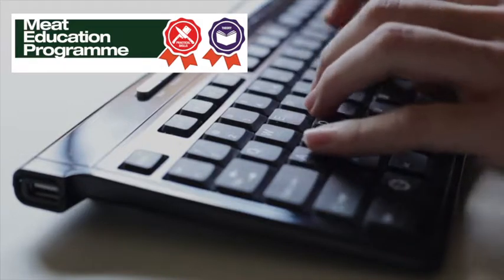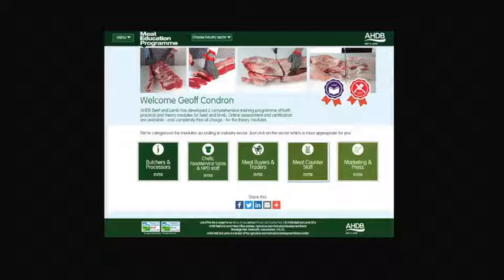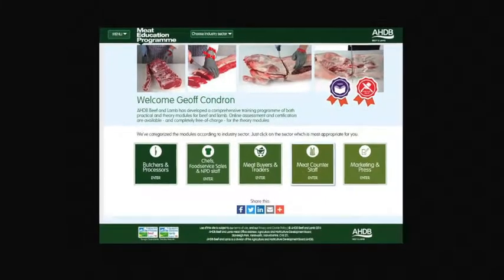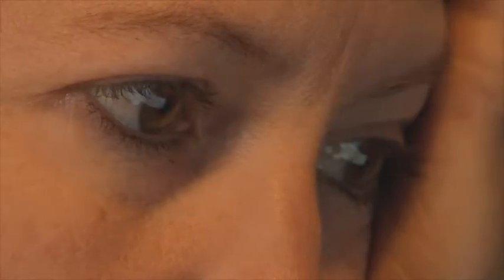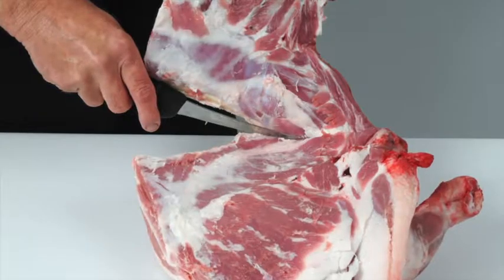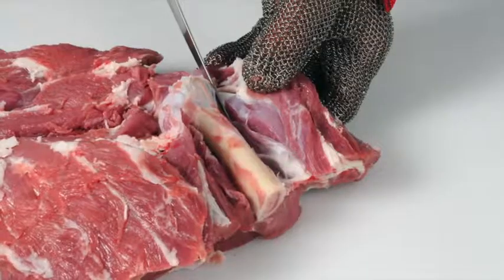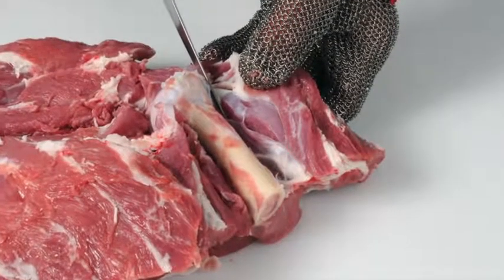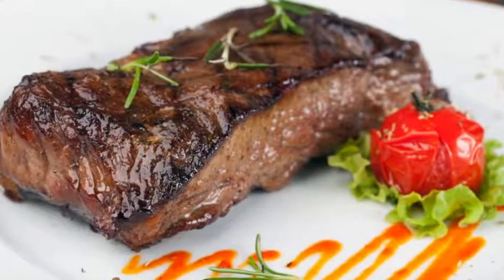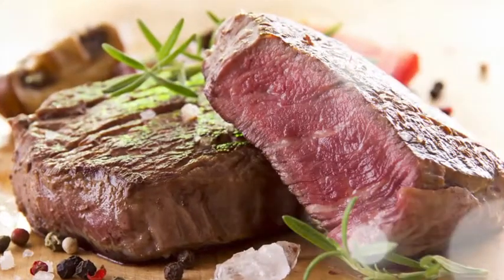AHDB Beef and Lamb has launched the Meat Education Program, an accessible and free to use web-based educational resource for the whole of the meat industry. It aims to help you enhance both your knowledge and understanding, and provide you with certification. It is targeted at the whole of the meat supply chain, including learning how to debone and break down beef and lamb carcasses into primal cuts, and how to cut primal muscles into retail and food service cuts.